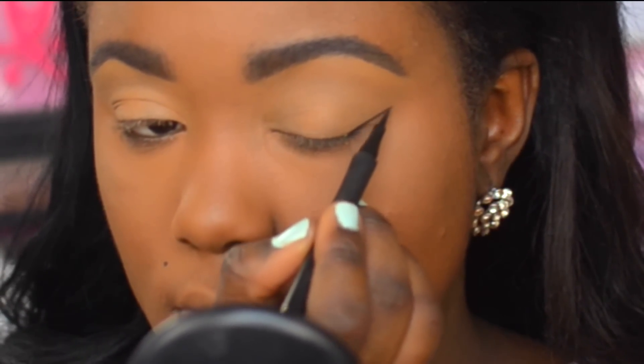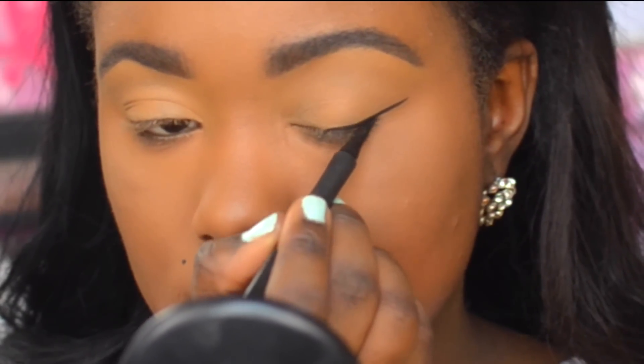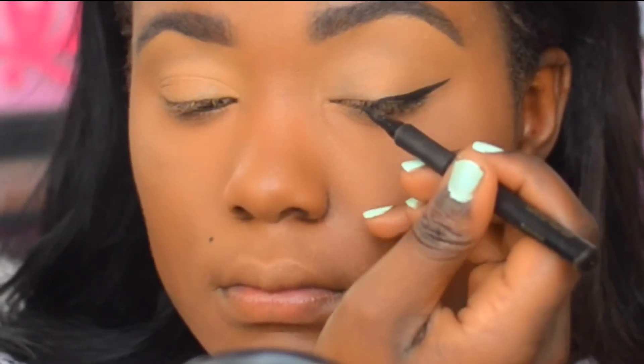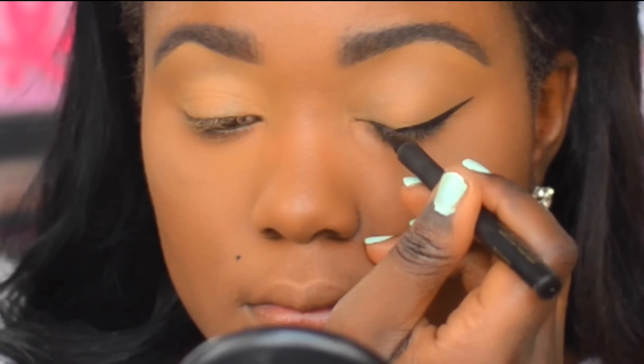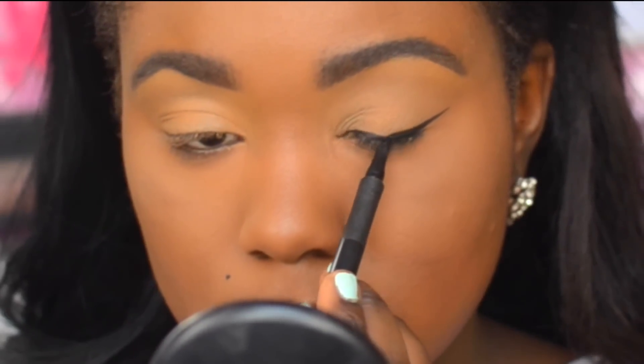I personally always start my wing at the outer end and then bring it in to the inner corner. As you can see on screen right now, I'm just outlining that lash line. I think that's the easiest way to get the wing right for your eye shape, because we all have different eye shapes — the best way is to follow your lash line.